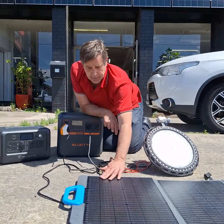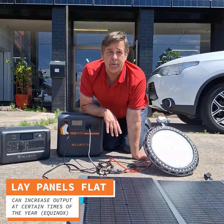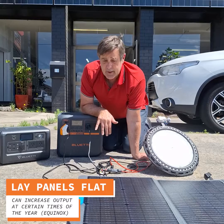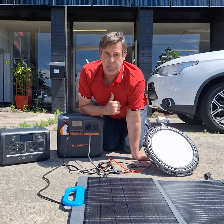At this time of the year, guys, you can always lay your panels down flat. Don't worry, you're not losing anything — you're actually gaining about another 20% at this time of the year by laying it flat and putting it on an angle. So that's just a little tip from me, your battery coach.